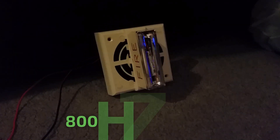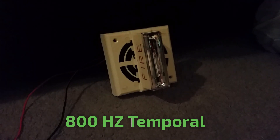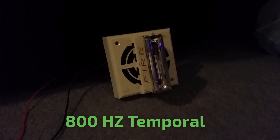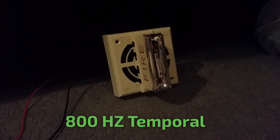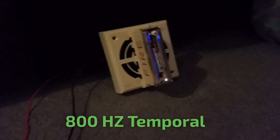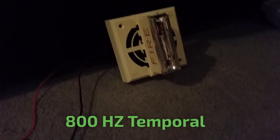There you go. Next tone is 800Hz temporal. To do that tone, insert jumpers 2 and 3.